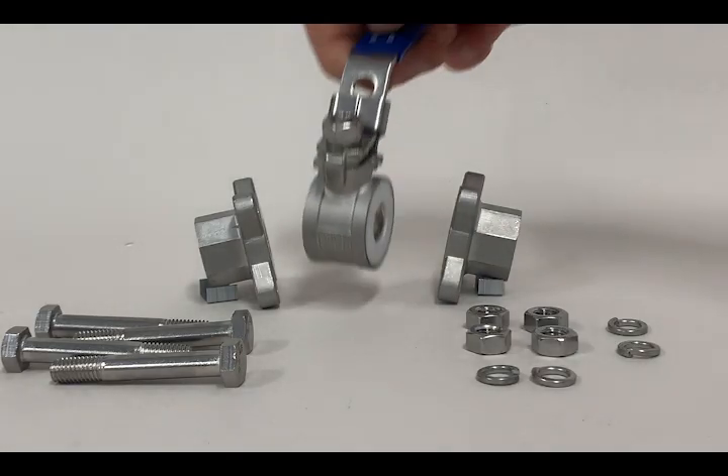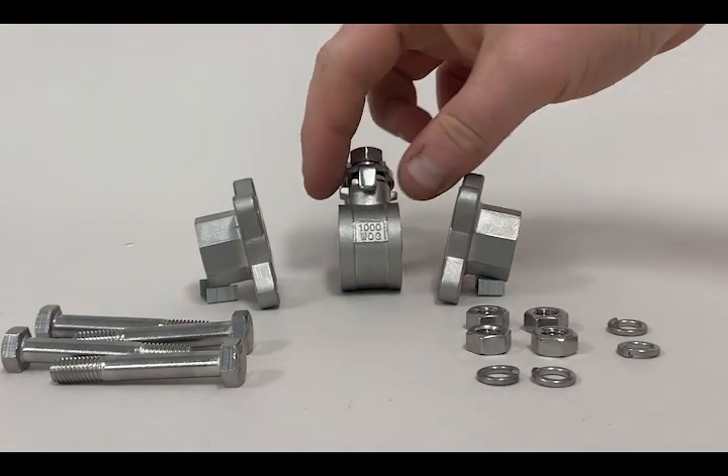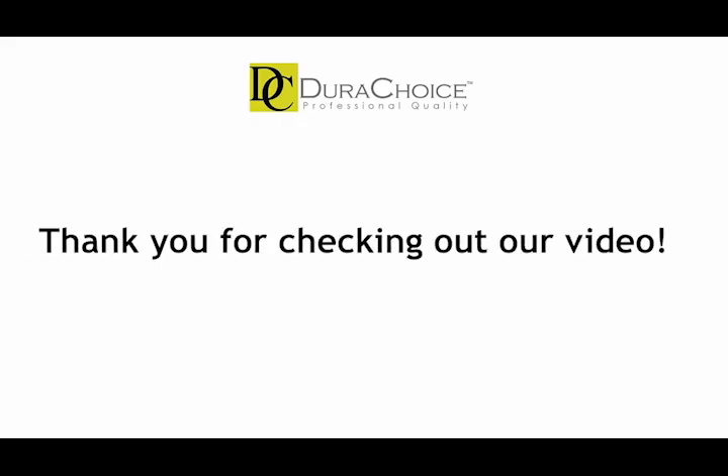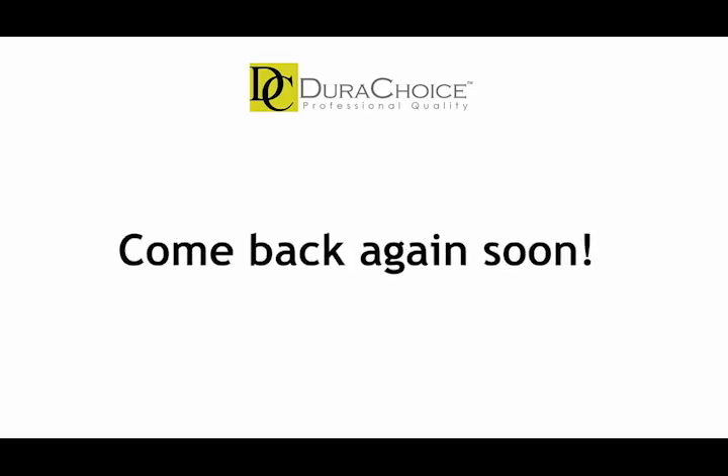As the size increases with each piece, it also adds more features. This lets the buyer choose the most economical size for their project. This is another addition to our product series. We hope you learned more about the features of these products. Join us again for the next video soon.